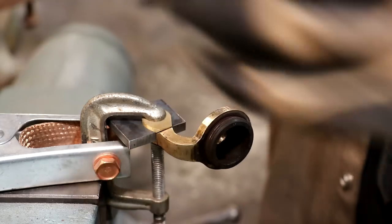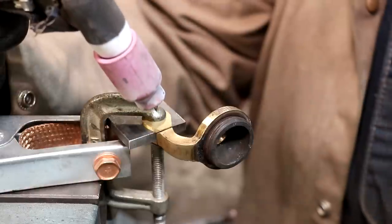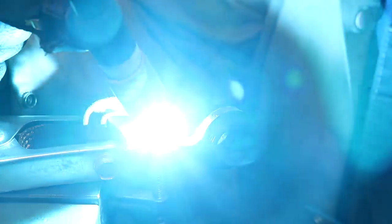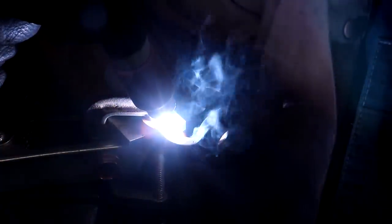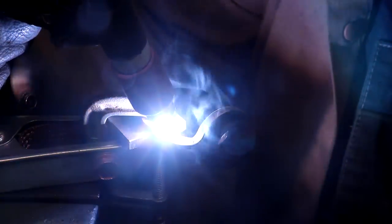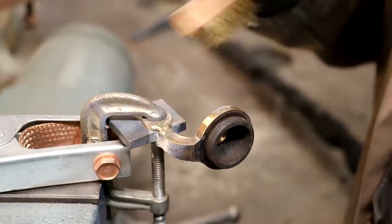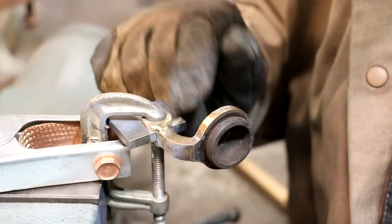I've got my TIG torch set up. I don't have my amps up real high — hoping I can keep the heat down on this a little bit. I'm just kind of going back and forth on this, bringing these two materials together without melting too much. I'll see if I can get some filler and try to fill in these ends a little bit.